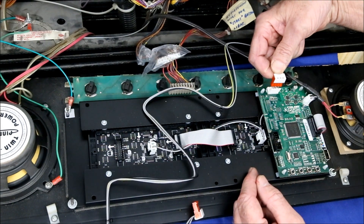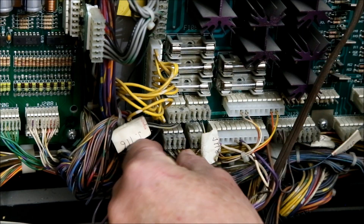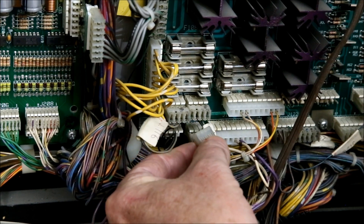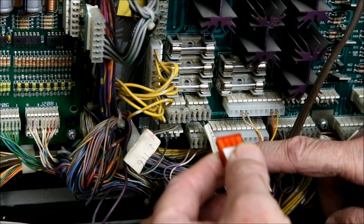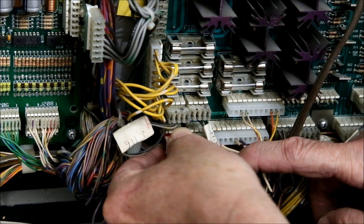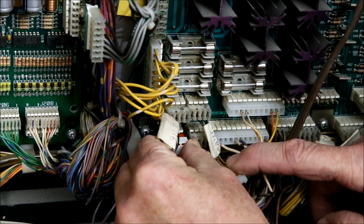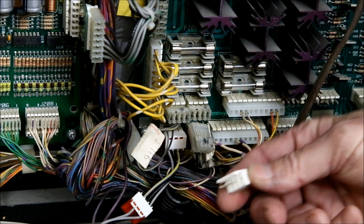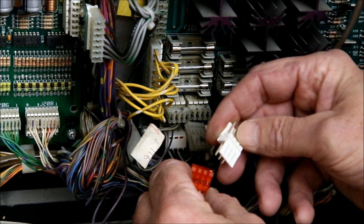Insert the single plug end of the power cable into the board. Locate J116, remove the existing cable, and insert the other end of the new cable into it. Then push the original cable into the second plug on the end of the new cable using the male-to-male adapter.